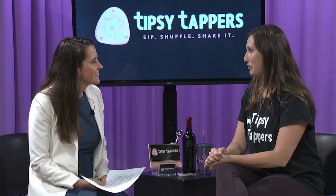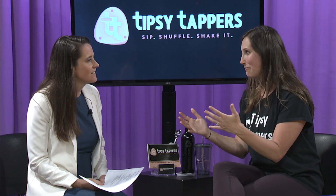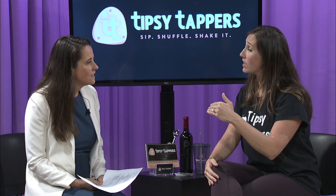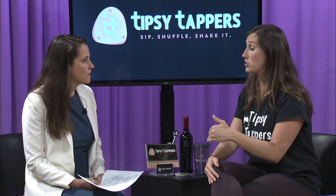How can people get in touch with you? The main form of communication is tipsytappers.com — that's where all upcoming classes are listed and you can sign up online, which we encourage so we know how many people to expect. You can also follow on Instagram. Coming up we have the brunch edition in July, our monthly class, and holiday themes like Halloween are always on the horizon.